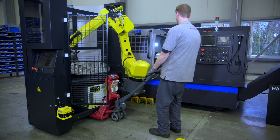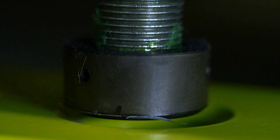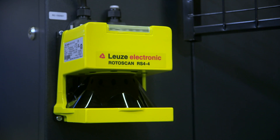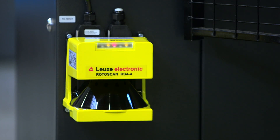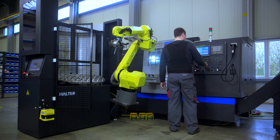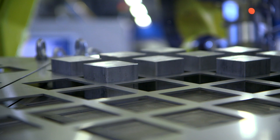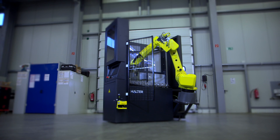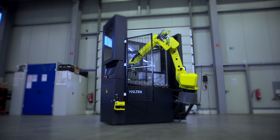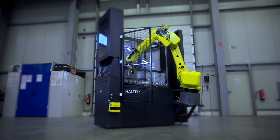The Halter Load Assistant is easy to switch from one machine to another. It provides full accessibility to the machine without compromising the highest safety standards. It is specifically designed for small and medium-sized enterprises with a need for easy automation, which can be implemented immediately and has a direct contribution to the profit.